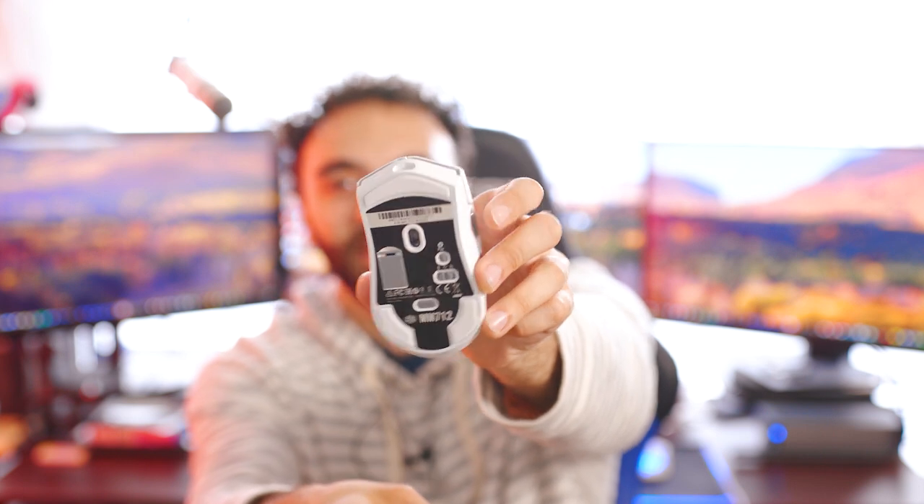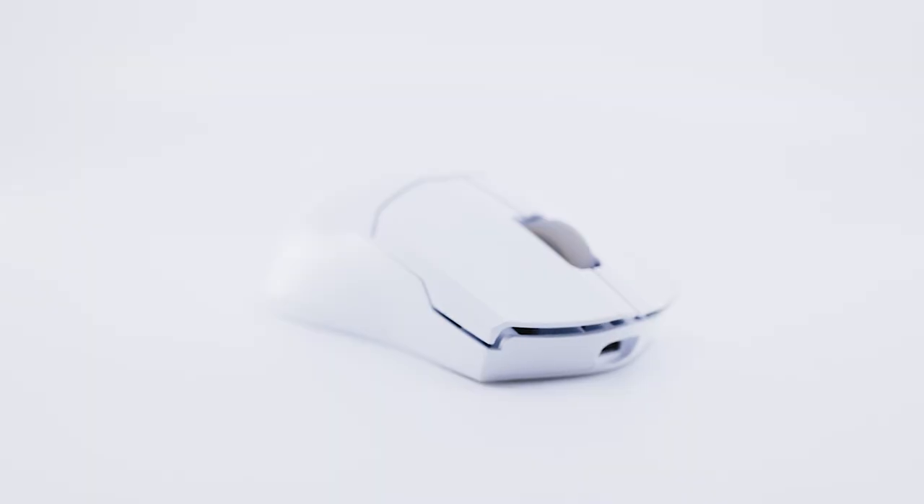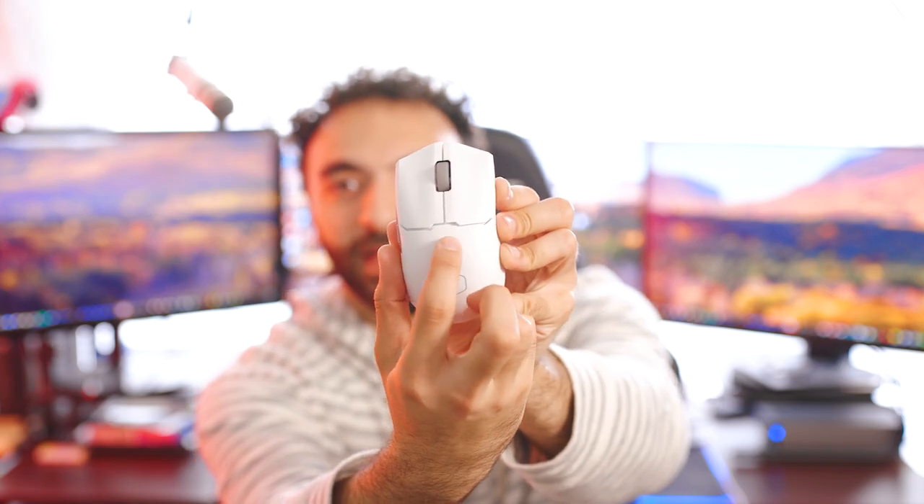Wireless is just too good nowadays. I'm actually using a wired Cooler Master mouse right now, but nonetheless wireless is so good you really don't need a wire. We're going to remove the mouse out of the sleeve and this is the reveal. Pretty nice mouse — sleek looking.